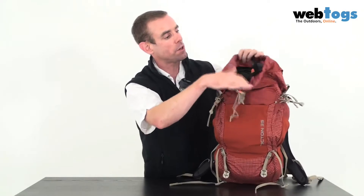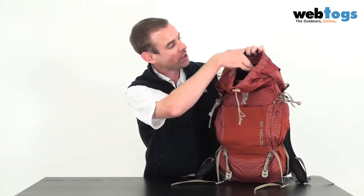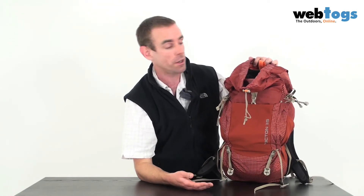Inside the main body of the rucksack, the 35 litres of space is purely within the main compartment. There is also a hydration bladder pouch — I think that's suitable for a bladder up to about three litres, it's quite large.